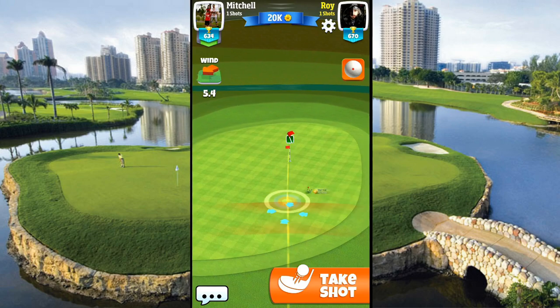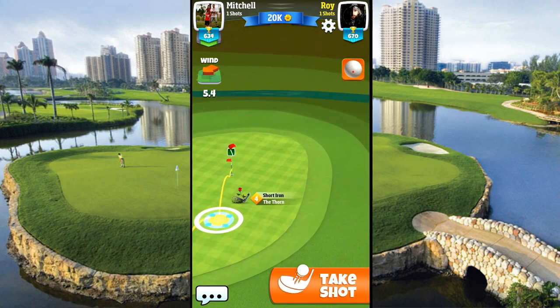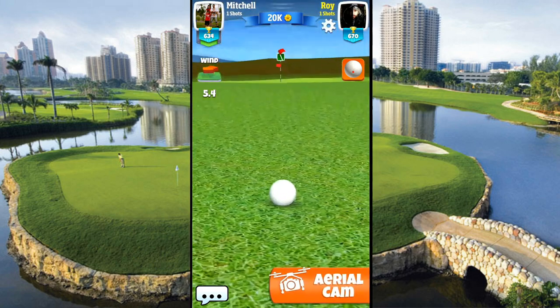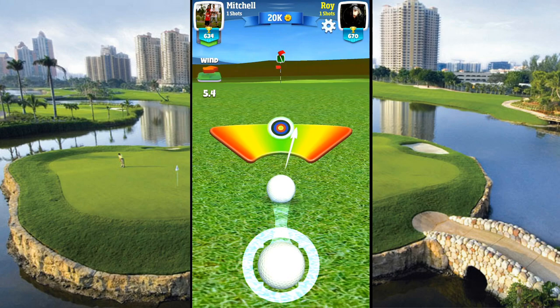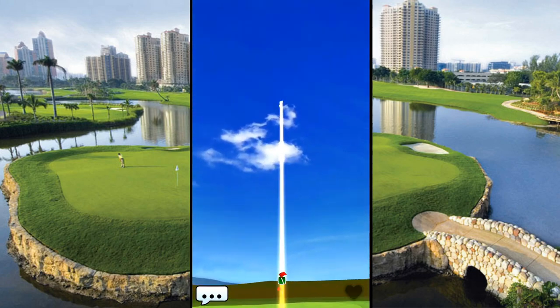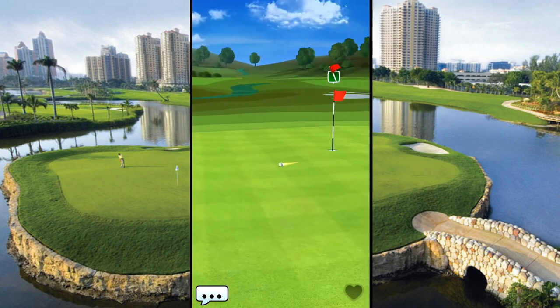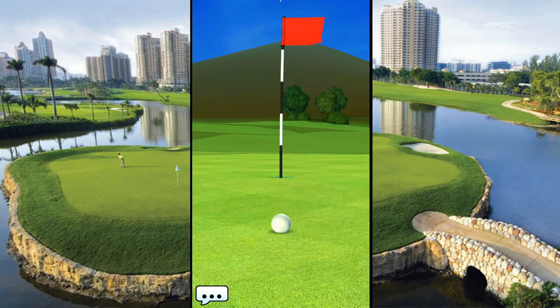I hate being in between like this, especially with the thorn — because when you back up the thorn more than three, it actually goes backwards on you. We've got a 5.4 mile an hour wind blowing in on us, so I am going to use the full three. But I don't want it to go backwards. I feel like I'm still going to go past the hole — I don't think this is going to be a chip in. Great hit, but just a little past. But we set ourselves up for a good putt.